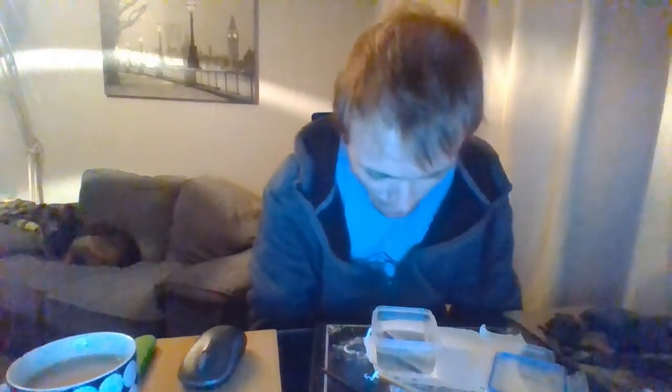It stinks really badly now, and I mean badly. Literally the whole bottom of this pot is black, near enough — the whole bottom of this pot is black.